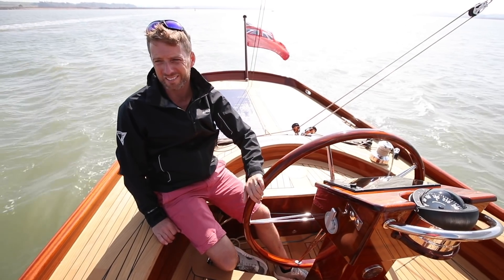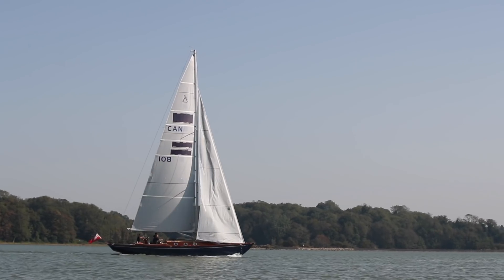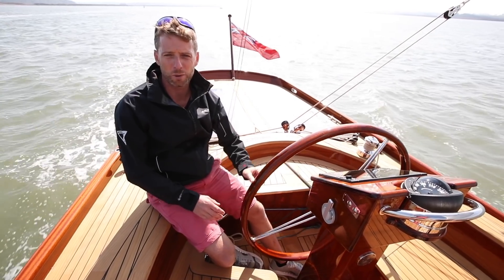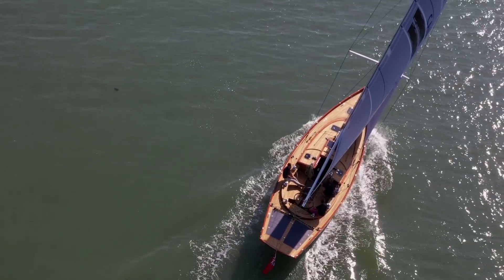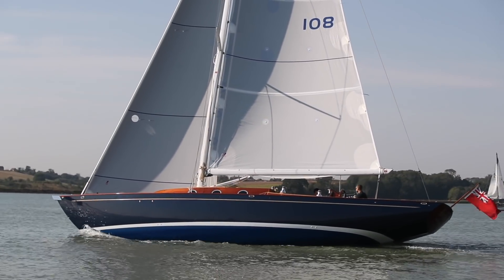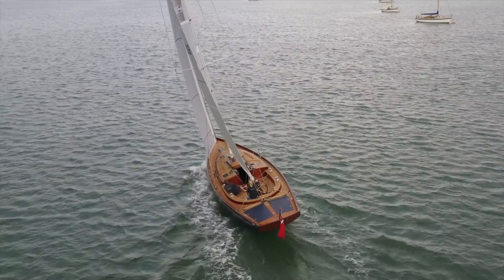you can actually throw her around on a sixpence. Going through the tacks, she'll tack very quickly, which you have to get used to — you actually need to slow the tacks down slightly. But you feel like you're really sailing a dinghy. She's very light but also really responsive to every little input. You can sail on the gusts, the lifts, the headers. Because she's quite a narrow boat, relatively, compared to some of the wider sterns these days, even when you're heeling over you're still quite close to the water. So you have a real sense of connection to the sailing experience, which is just really satisfying and a lot of fun.